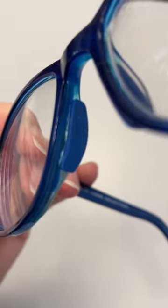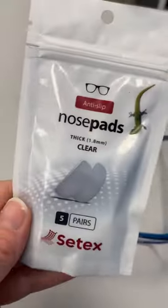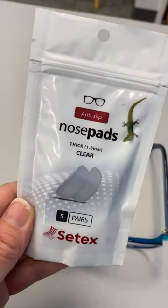They come in red, blue, black, and clear, and again different thicknesses. Here's the packaging — it's the Setex anti-slip nose pad.